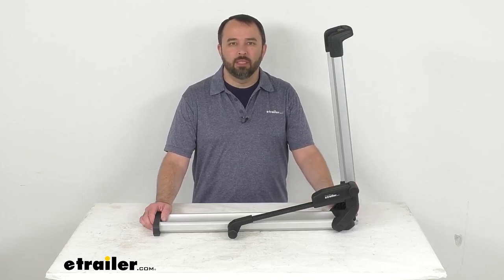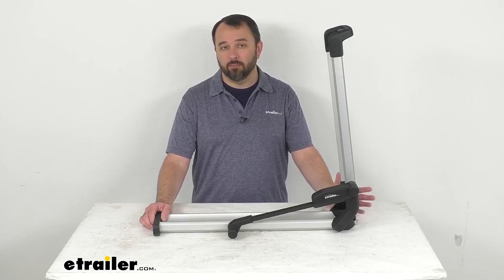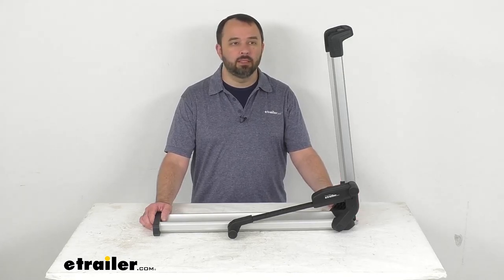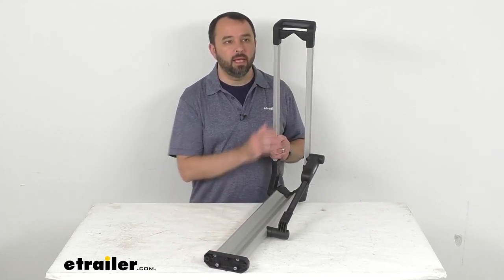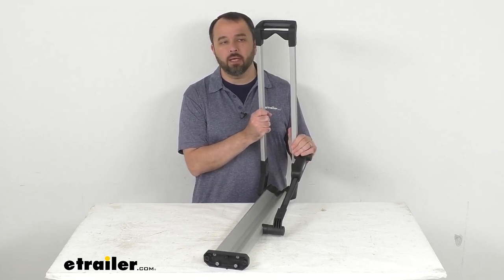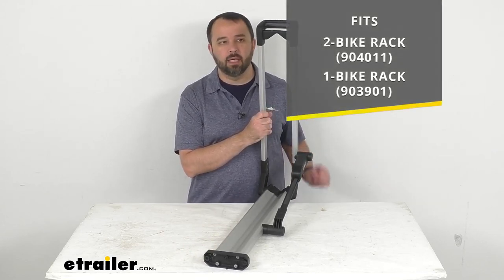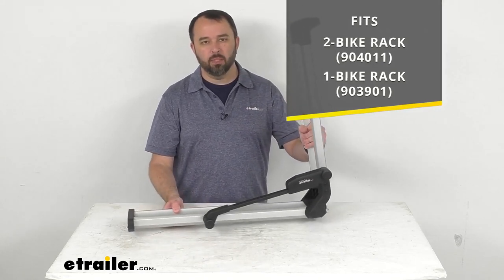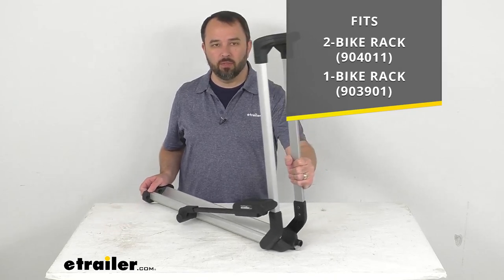Hi everybody, Andy here with eTrailer.com and today we're going to take a brief look at this Thule replacement locking wheel tray. This is going to replace the lockable wheel tray for your Thule Helium XT platform bike rack, and it's going to install on the right hand side of your bike rack. On your screen I am including the model numbers of those bike racks that this is going to fit.